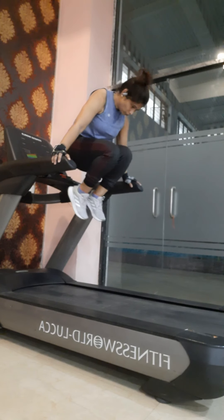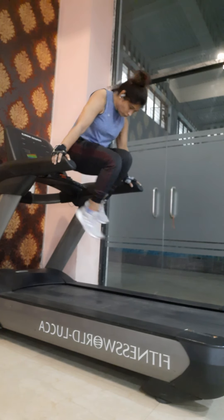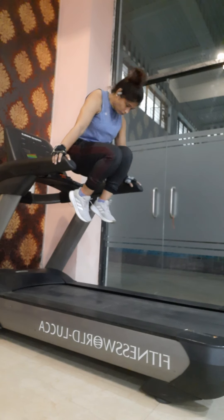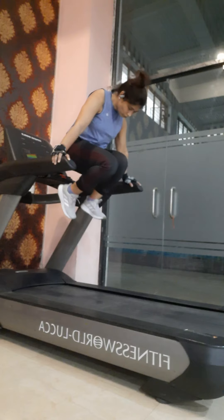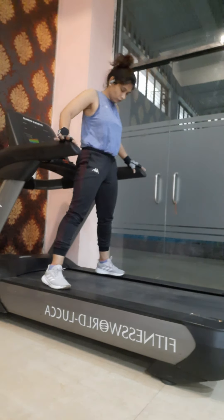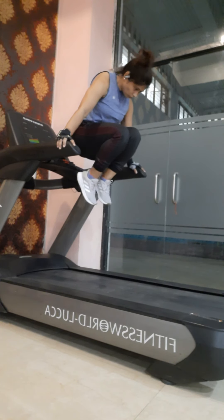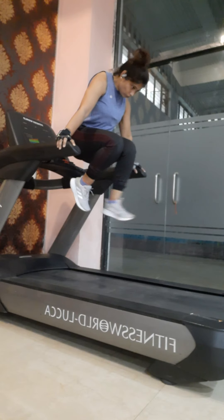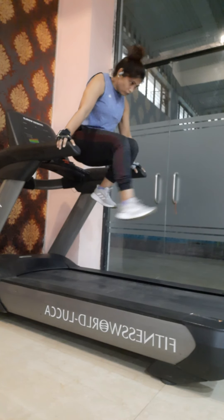In the next exercise, lift the legs off the floor bringing both thighs together, then straighten one leg at a time. This is also a progression of the L-sit. Lift the body off the floor, bring both thighs together, then straighten one leg at a time. Do it for a couple of rounds.